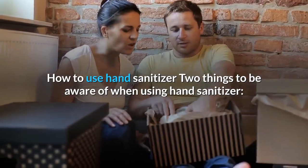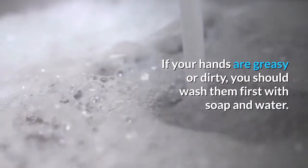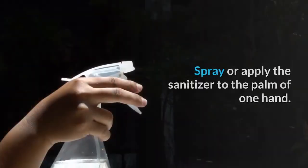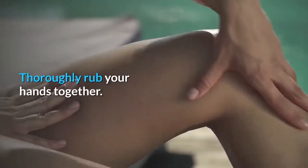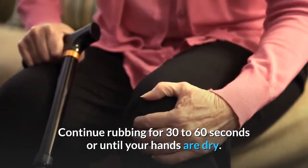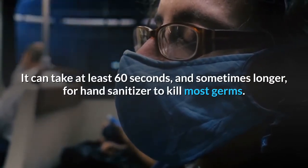How to use hand sanitizer: two things to be aware of — you need to rub it into your skin until your hands are dry, and if your hands are greasy or dirty, you should wash them first with soap and water. To use it effectively: spray or apply the sanitizer to the palm of one hand, thoroughly rub your hands together, make sure you cover the entire surface of your hands and all your fingers, and continue rubbing for 30 to 60 seconds or until your hands are dry. It can take at least 60 seconds, and sometimes longer, for hand sanitizer to kill most germs.